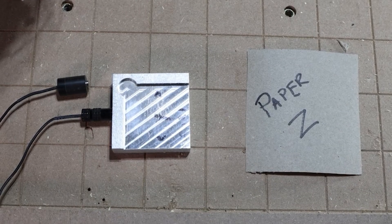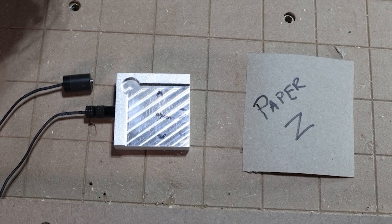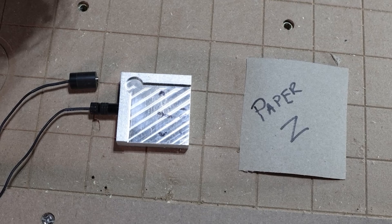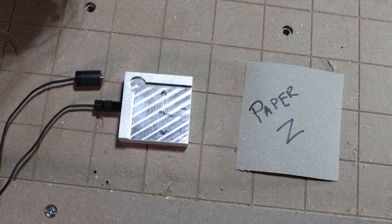Let's quickly cover what zeroing a bit means. Zeroing sets the exact position of your CNC tool's cutting tip relative to the workpiece's surface. This ensures precision for cutting, carving, and engraving. A proper zero is crucial for accuracy, so let's see how the touch block and paper methods stack up.